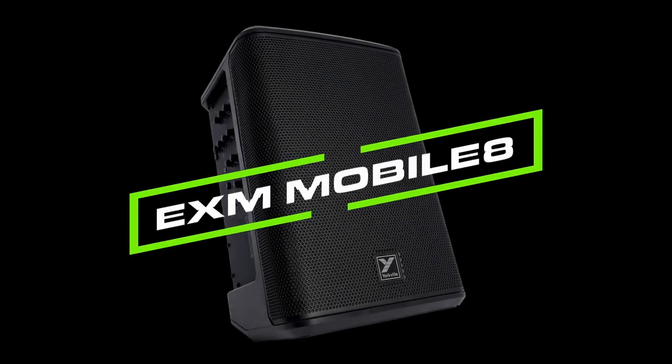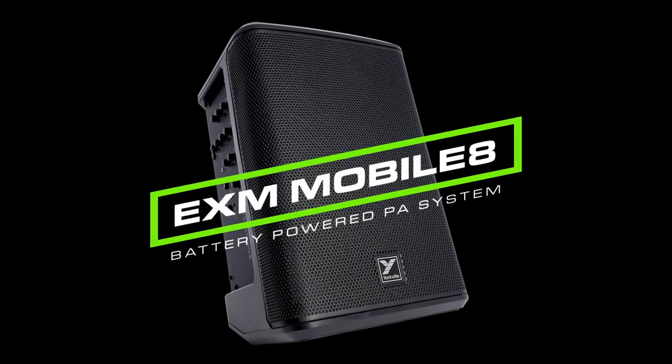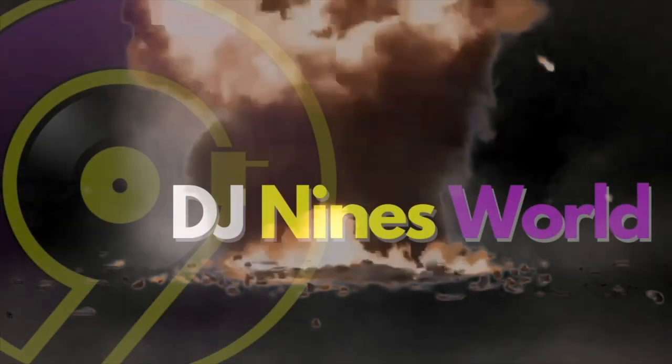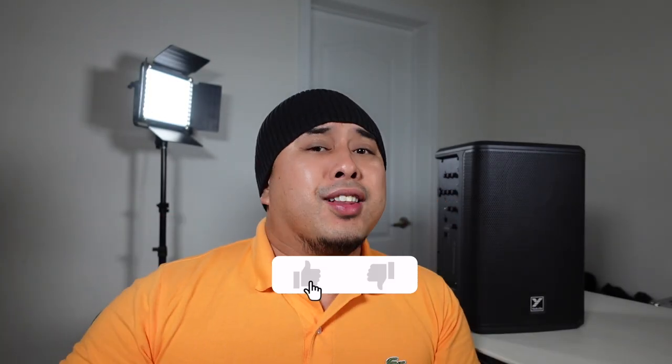Hey, what's good fam, it's your boy DJ9 and today we're doing a product review of this bad boy. I'm excited for this one — it's the Yorkville EXM Mobile 8. Stay tuned. And before I go on with this review, you guys know the drill — like down below and make sure to subscribe if you haven't already.